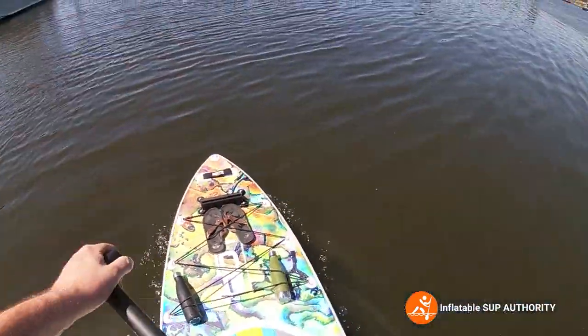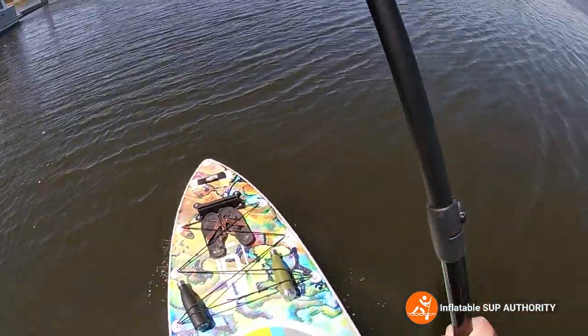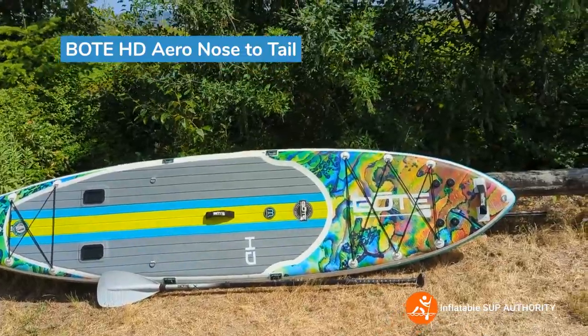But for taller guys or heavier dudes and gals, I'd say this is a great board. Now we're going to go through nose-to-tail specs of the Bote HD Aero.